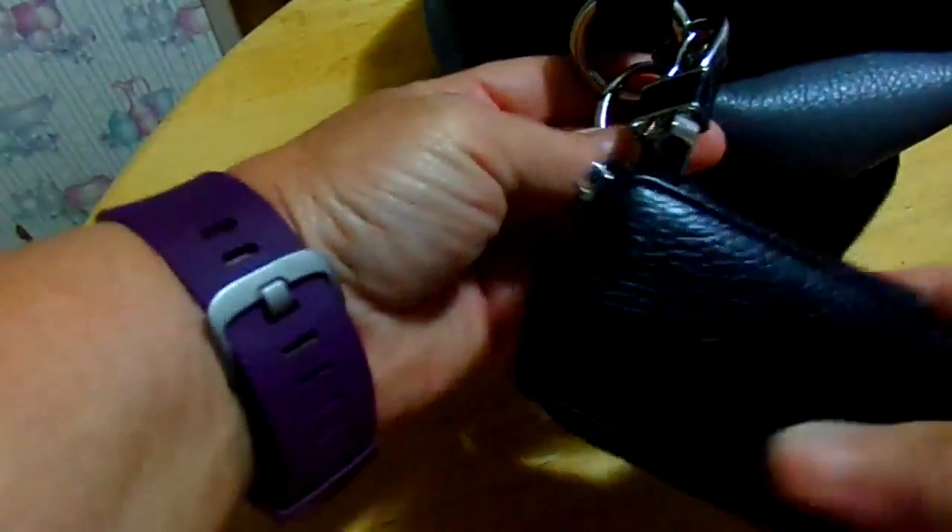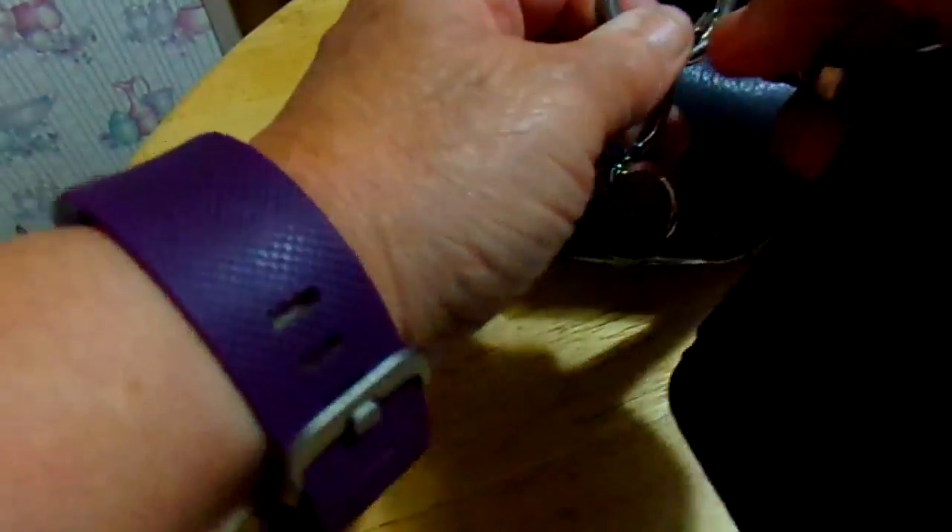It's very nice, clips on nice. It's got a very good zipper in it too.